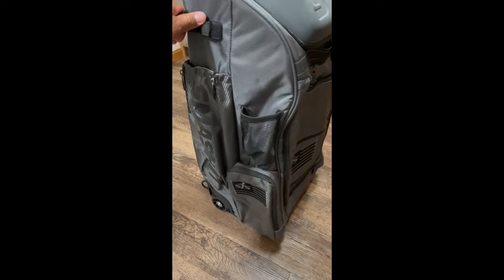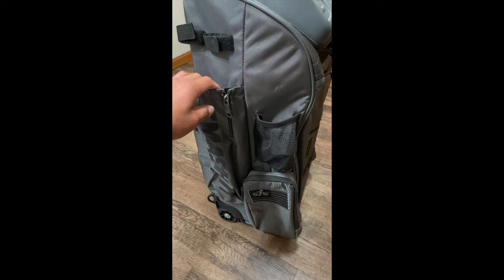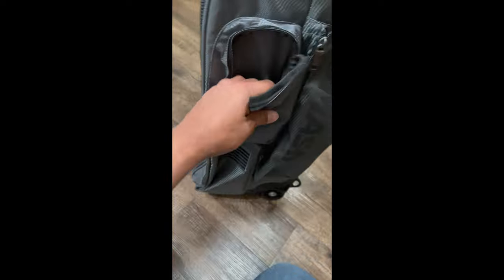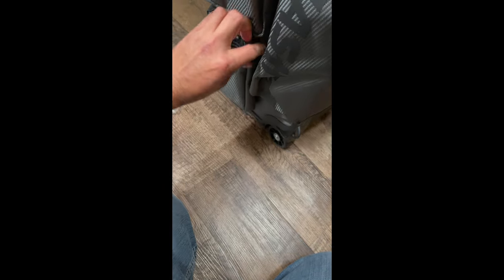Let's roll around. Some nice pockets. Two beds on this side. This is a bigger cooler pouch. It's kind of like a utility pouch right here. They said there's two cooler pouches — hydration pouches or whatever. I'm guessing this is the other one.